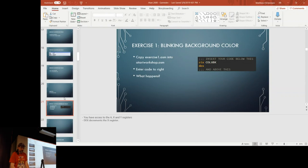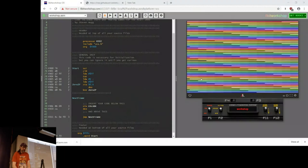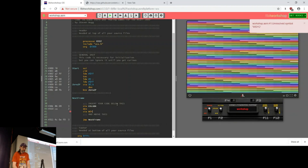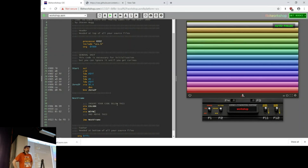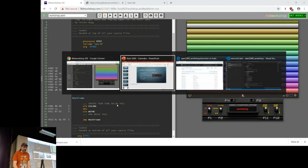Now right after DEX, type STA WSYNC — W-S-Y-N-C. WSYNC stands for 'wait for sync.' It's a special register — when you strobe it (write any value to it), the CPU pauses and waits until it gets to the next horizontal blank. Without WSYNC, those weird blocks are just the length of time it takes the CPU to decrement and draw, each about 15 pixels wide. When you add STA WSYNC, now we're lining up to the actual scanlines.